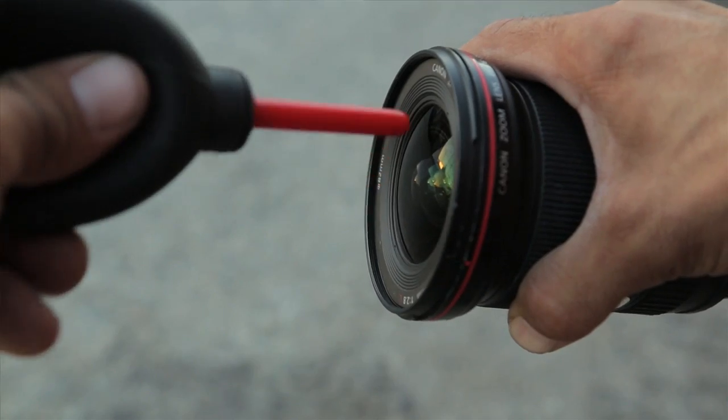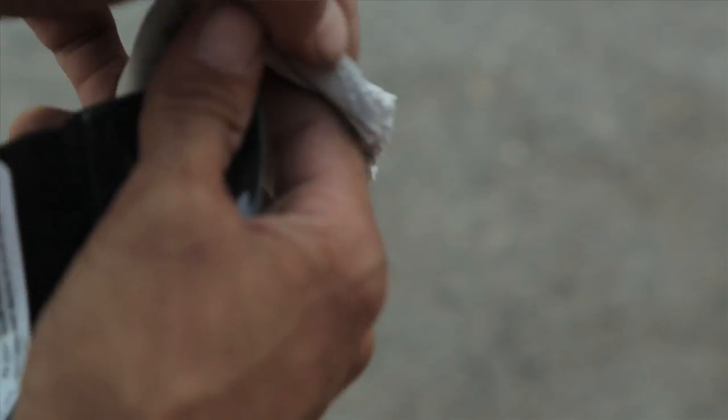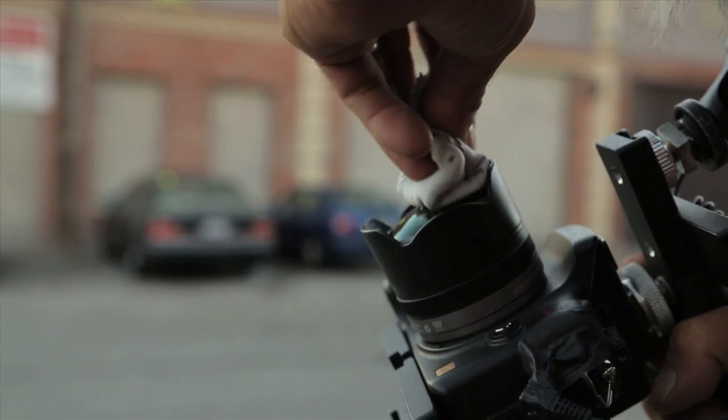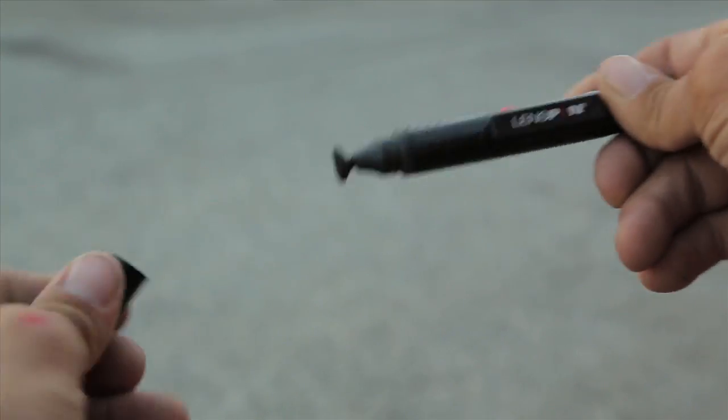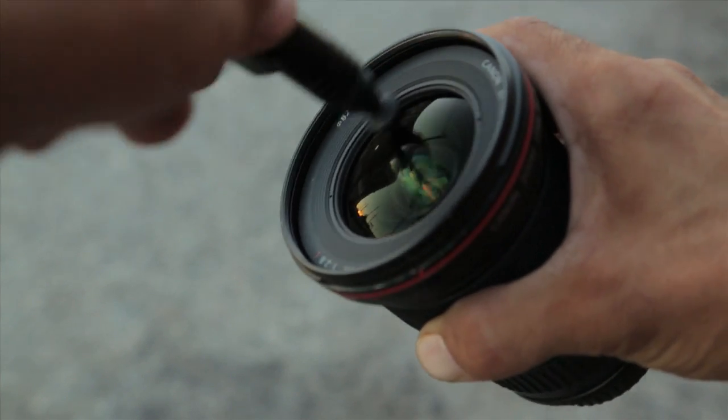The blower gets the dust off before you use the lens cloth or a lens pen, and that way you won't run the risk of scratching it when you wipe the lens down. This is a little bit more important for videographers than photographers because there's motion involved — you can actually see these blemishes more. It won't show up so much in a still, but either way, it's still important to keep your lens and everything clean.